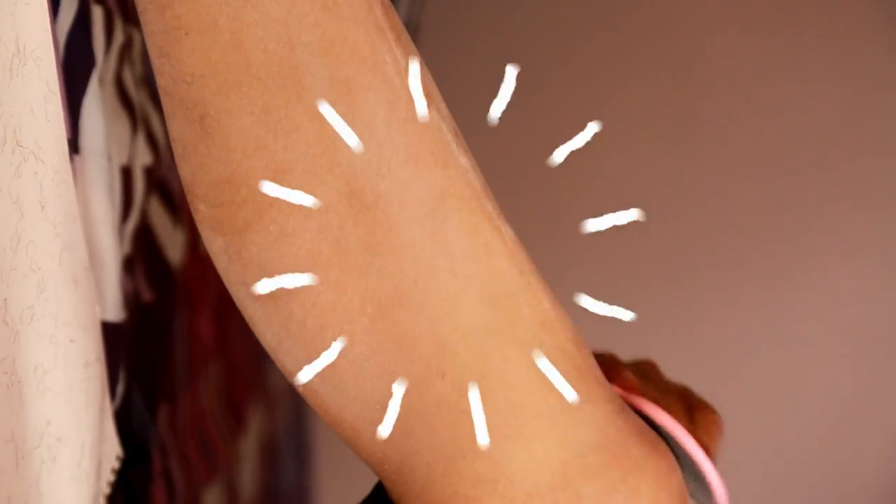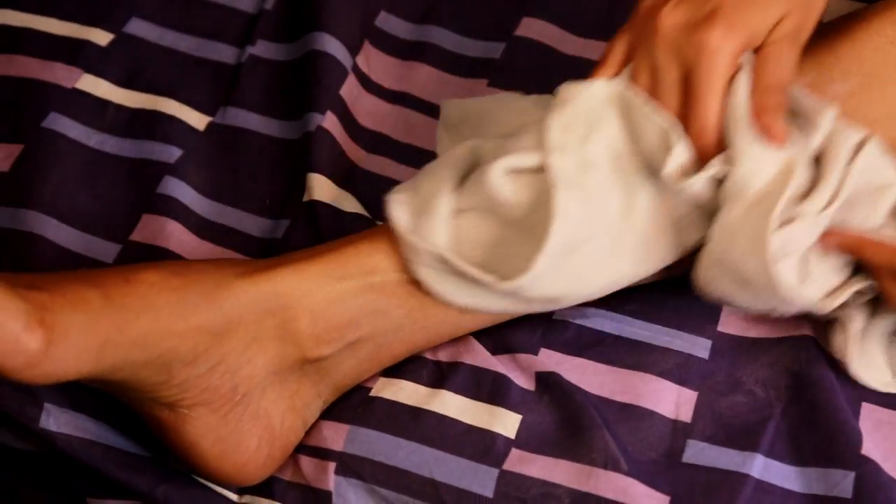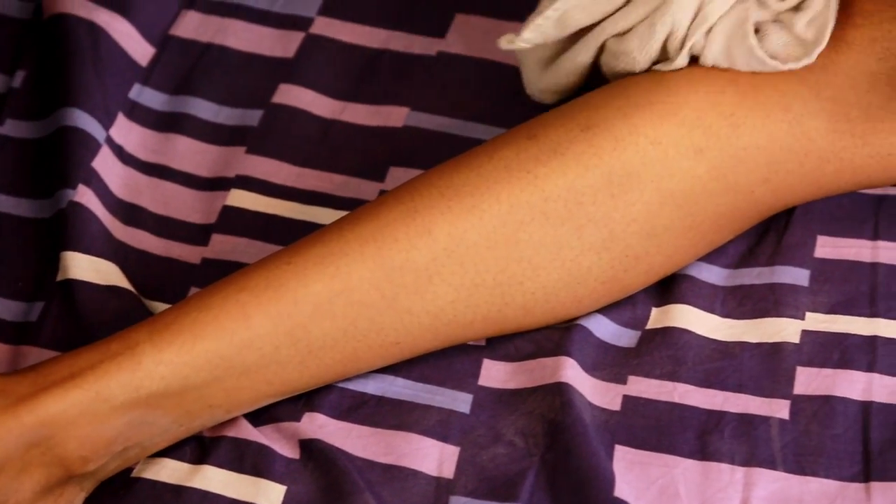It is also going to exfoliate your skin and leave it super glowy and soft. Just to note, this is not going to remove the hair from the roots. Once you are done, take a wet towel and wipe the white residue off.